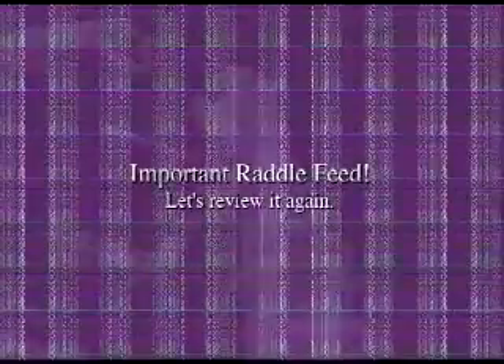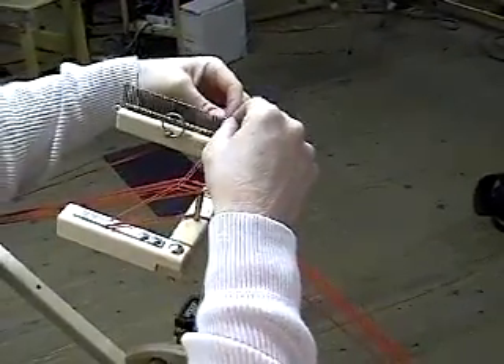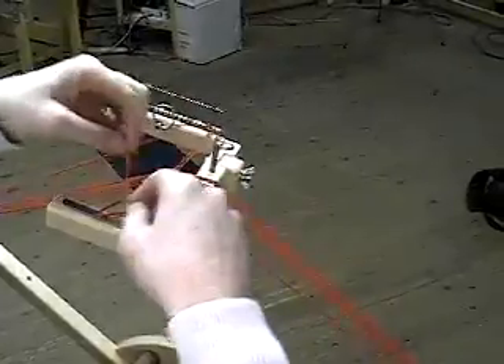Let's review it again. Bring your thread through a dent of the rattle, across to the cord catch, and then through the guide pins.